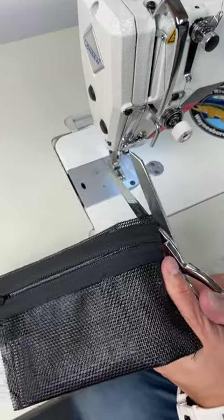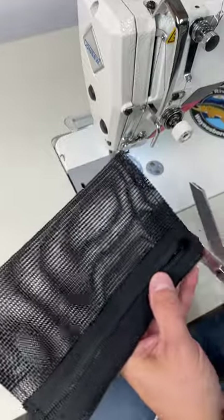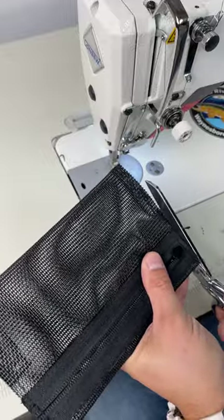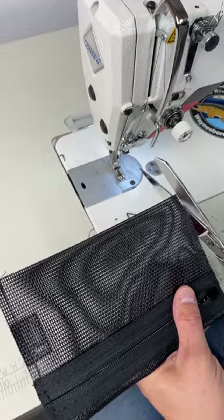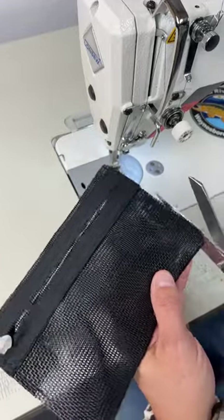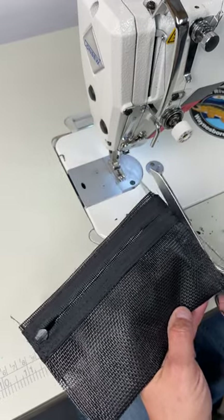Here you want to miter the corners — when you do that it actually allows for flipping the pouch to be a little bit easier. Also trim down your seam allowance a little bit. Don't get excessive on this because if you make the seam allowance too thin, when you flip it, it doesn't want to lay flat. So leave a little bit there, but you don't need a whole bunch of excess.